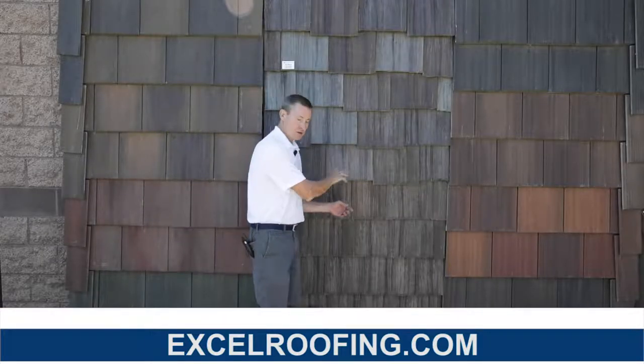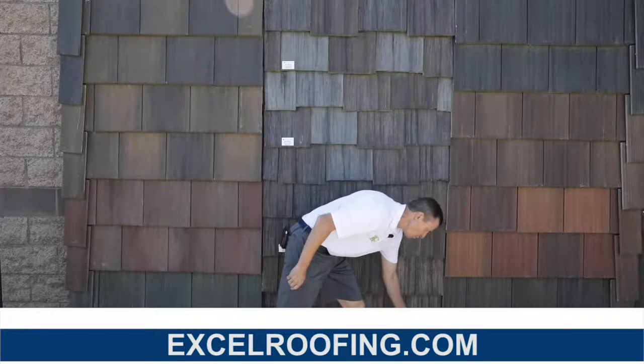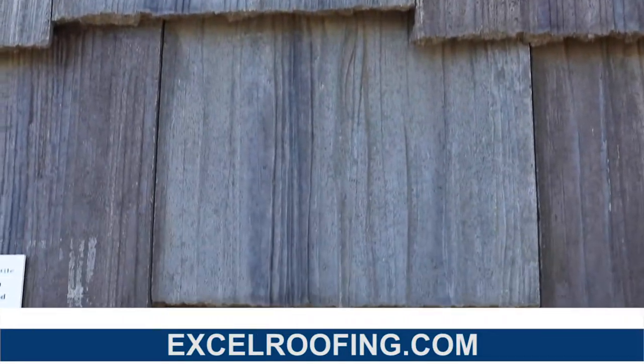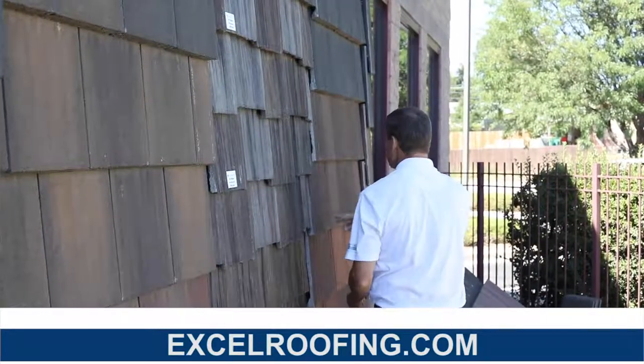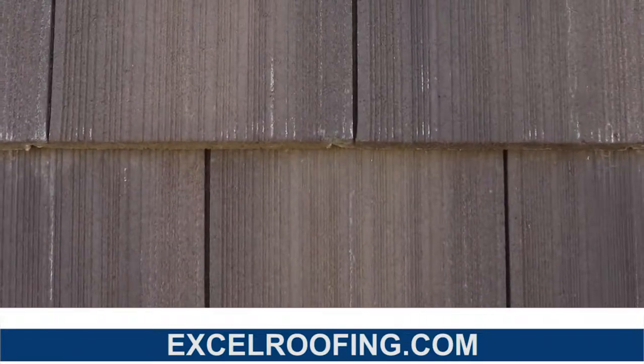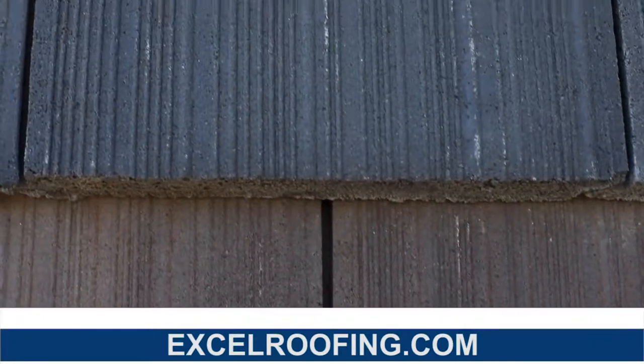This is Boral's Madera series. Madera does a very good job of copying a cedar shake — they do a great job with the look of it. This is what they call their Saxony shake. It doesn't really look like a shake roof to me, but it has some ridges on the top of the tiles.